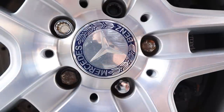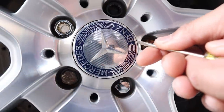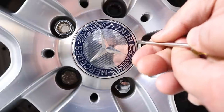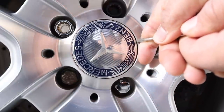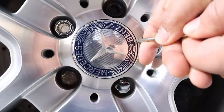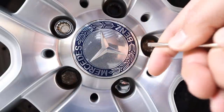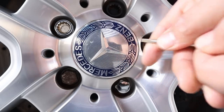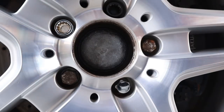To remove the center wheel cap, gently place your flat head screwdriver in between the wheel and your center wheel cap, then apply pressure on the center wheel cap as you lift it out slowly. I'm going to do this in three tries — one, two, and three. That's it.